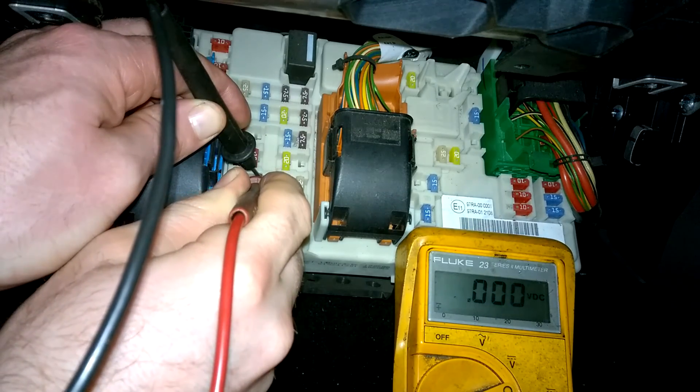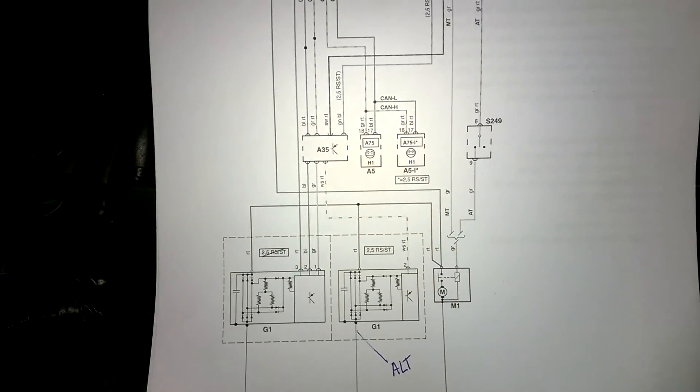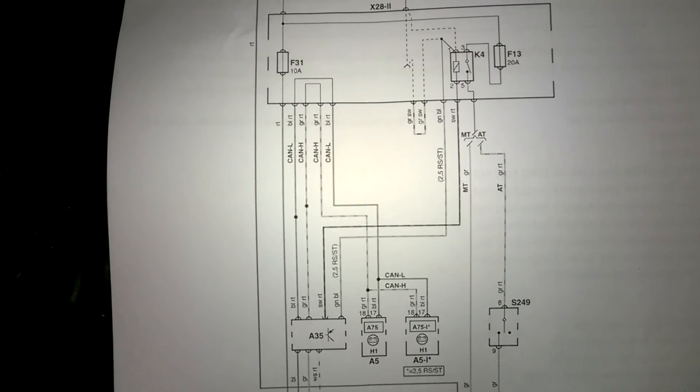Lastly, if all the fuses test okay, we would need to test circuits protected by fusible links or in-harness slow burn fuses. And that is it, guys. I hope you found this video enjoyable and informative. If you did, please like, share, comment and subscribe. I hope to see you on the next one. Thanks for watching.